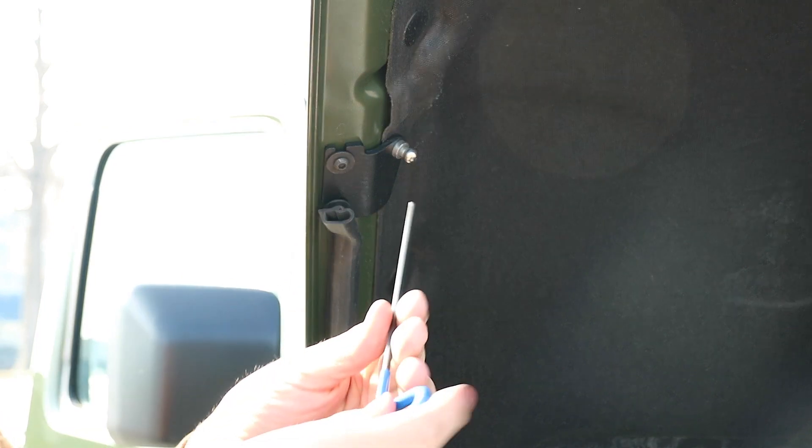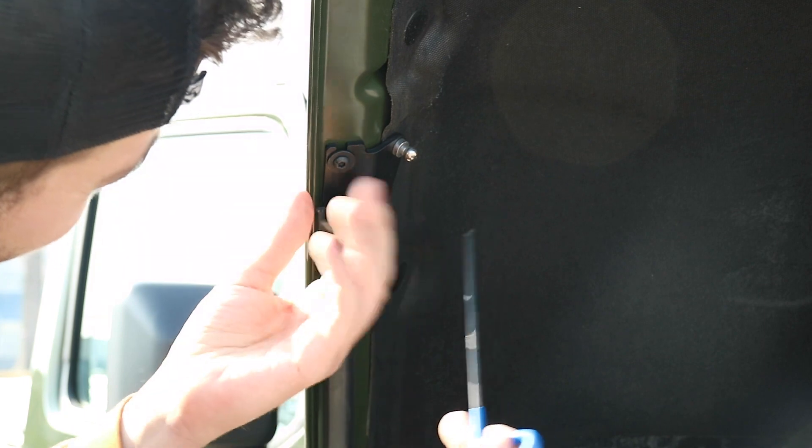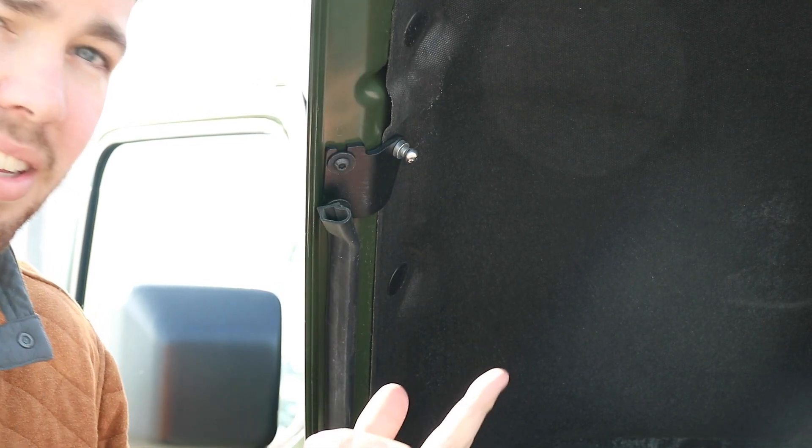Then take your 4mm and tighten it all down. Just like that you're all set. Repeat the same process on the other side.